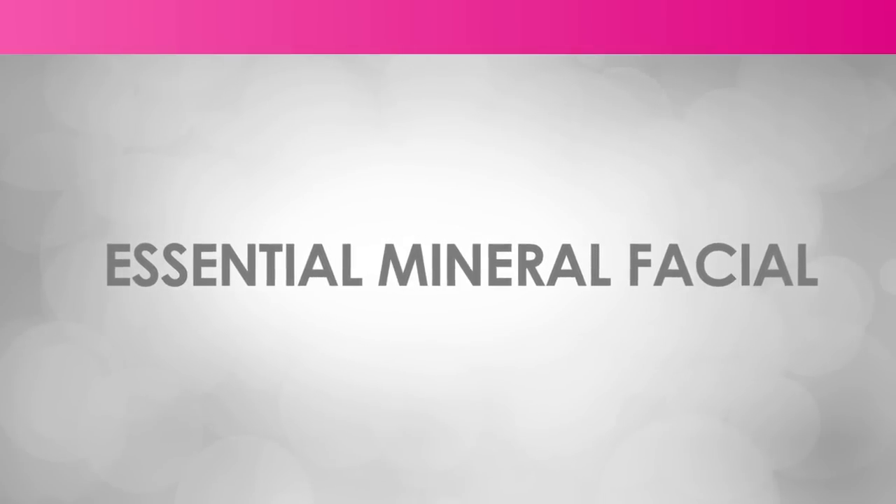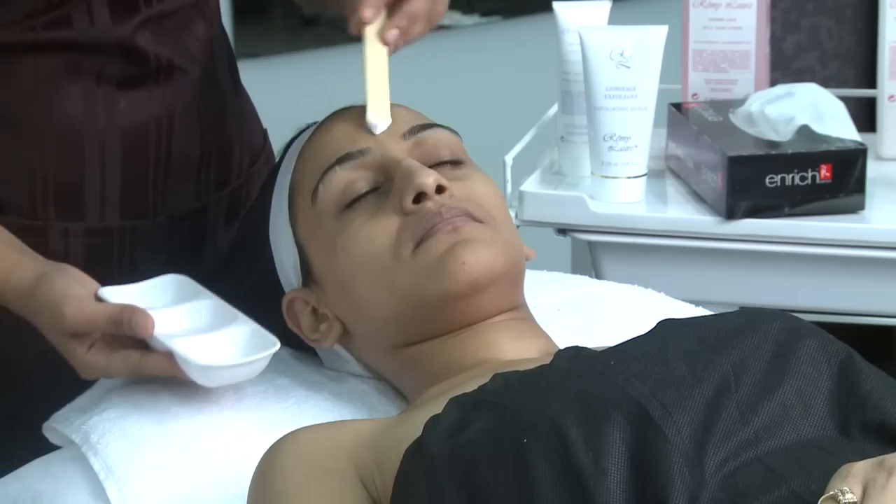The Envig Essential Mineral Facial is about the fine art of supplying all the required minerals to your facial skin that you lose in day to day life.